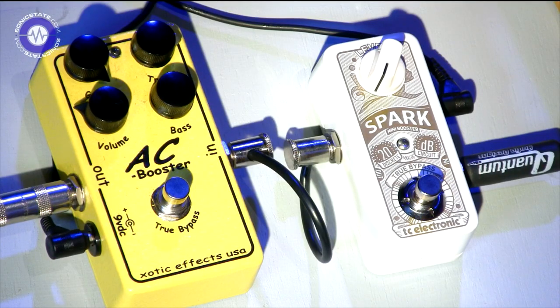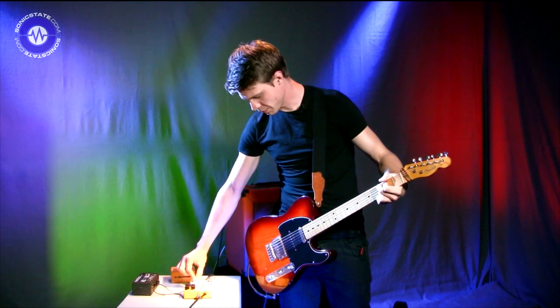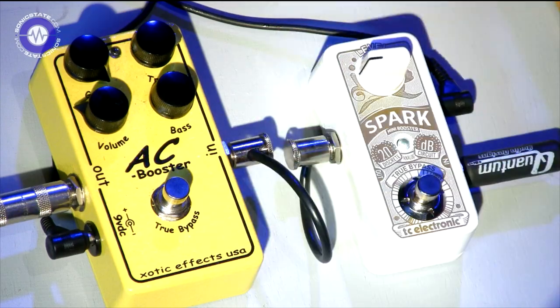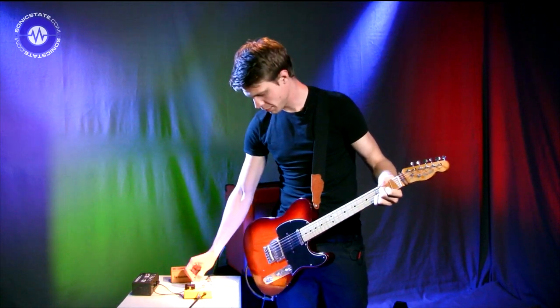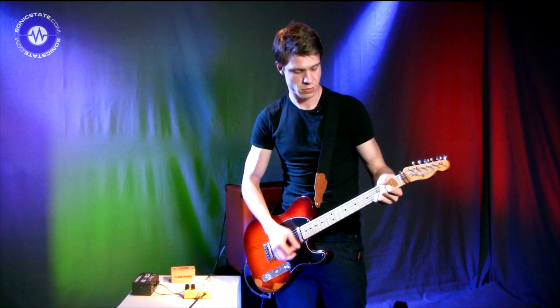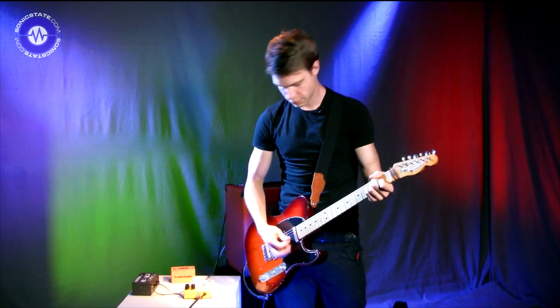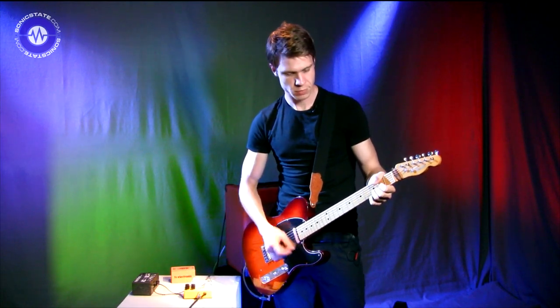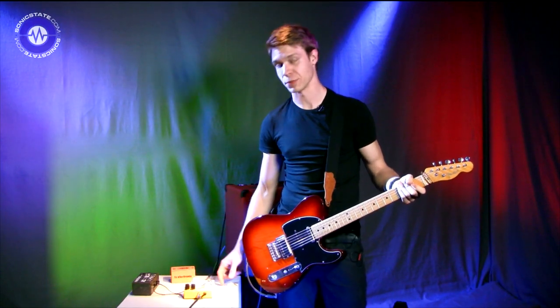And this is what it does. It's just a clean boost of 20 dB. So there's 10 dB boost — and that's bypassed. As you can see it makes quite a big difference; that's only 10 dB and that's only half way.